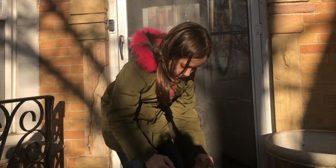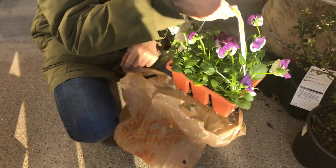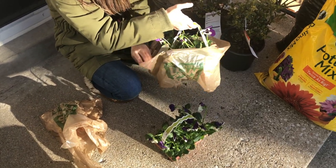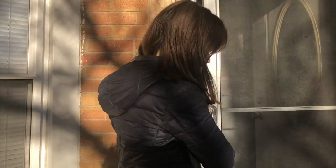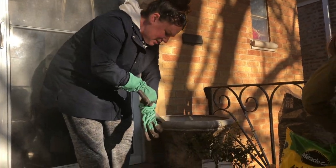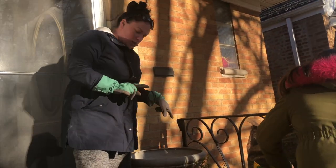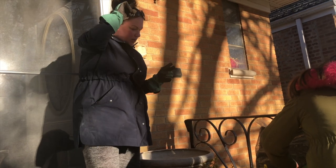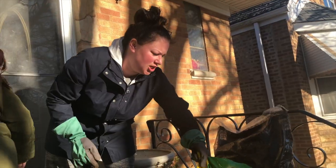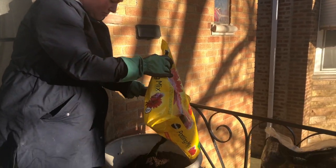Say hi! Hi! So we're gonna fill this up with some potting mix soil, then pop the shrubs in and top it with mulch. Let's dump it in there — I think we bought way too much potting mix!